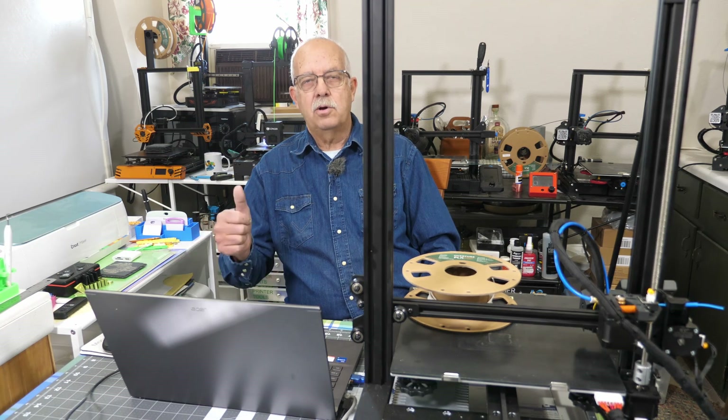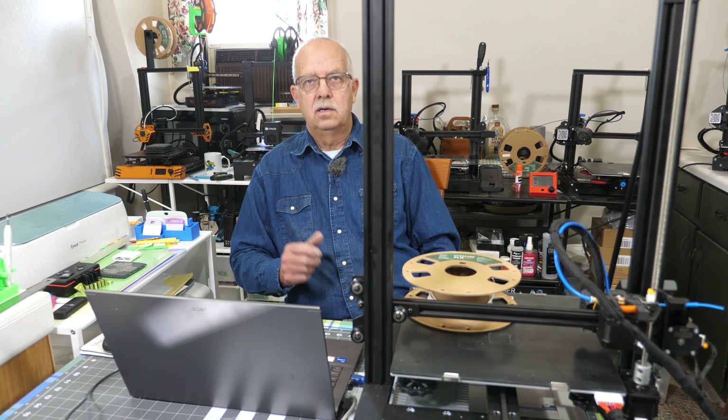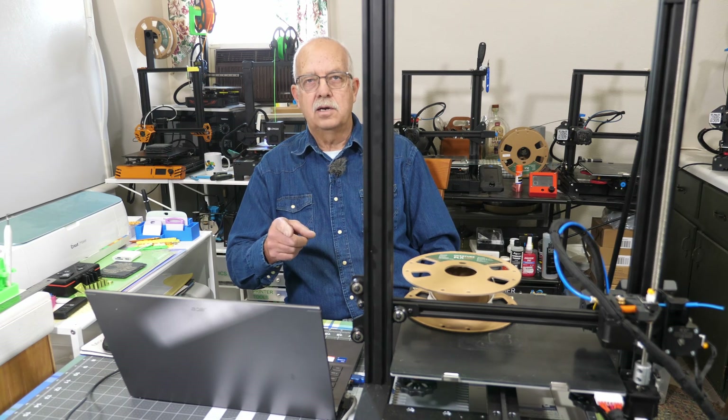If you've got anything out of this, appreciate getting a thumbs up — it always helps the channel. I'm Roger, in the Loft Above the Shop. Thanks for watching. We'll see you in the next one.